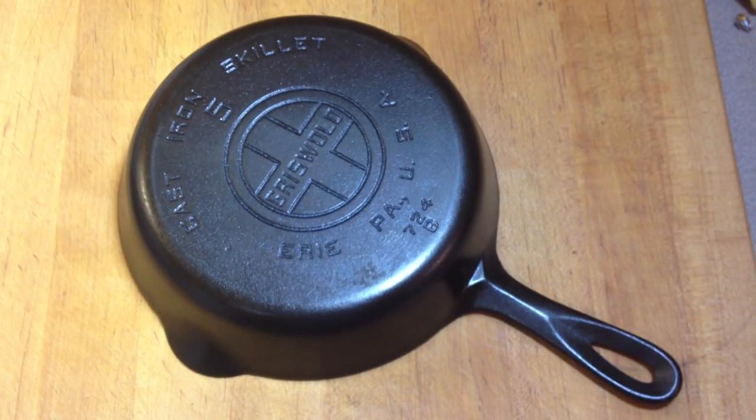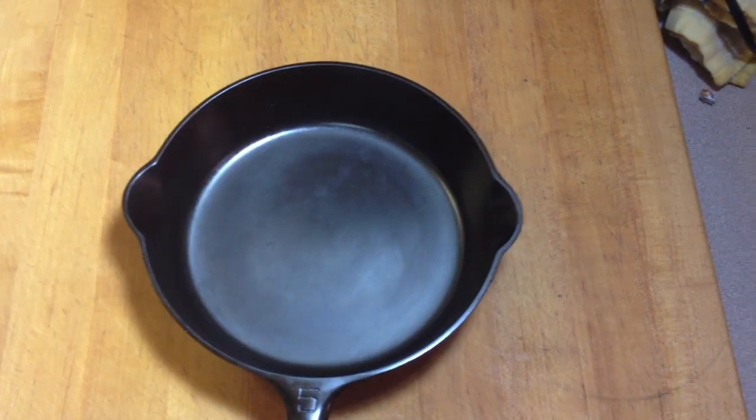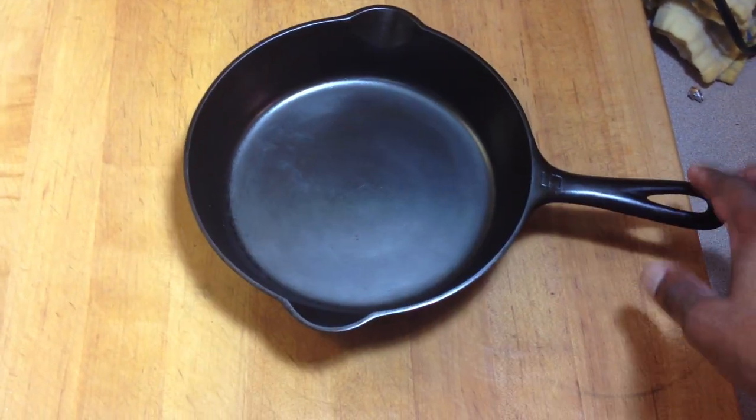Here's a Griswold skillet that is perfectly flat. As you can see, it does not spin and it is perfectly flat.